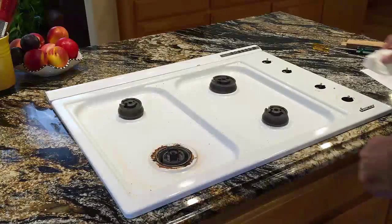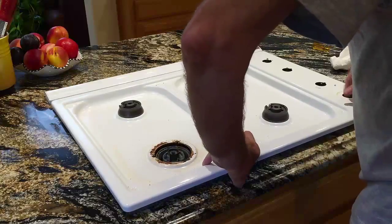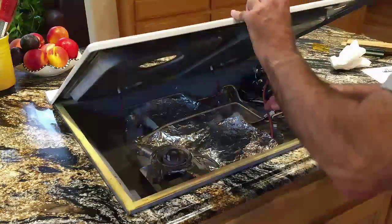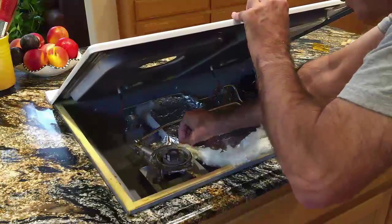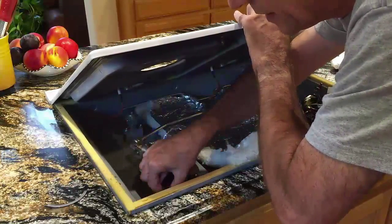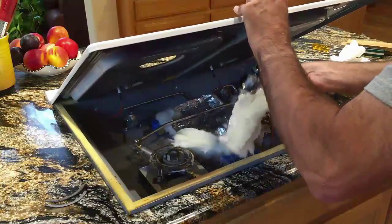Now that all the screws are out, we just lift this guy straight up. I like to just swing it. You've got a little bit of slack here with some of the cables. In our case, that broke off — that's going to get replaced anyway. This piece of gasketing goes around this big one, but I'm going to pull this foam guy out.